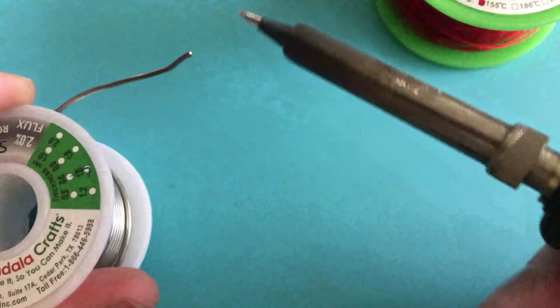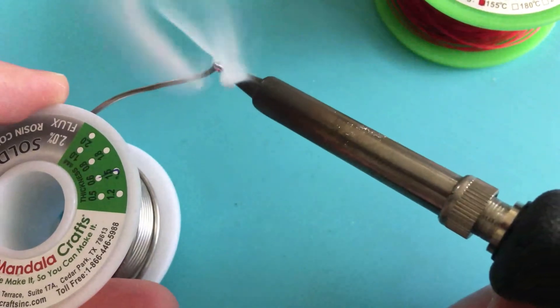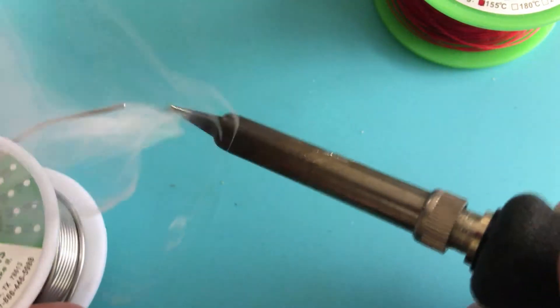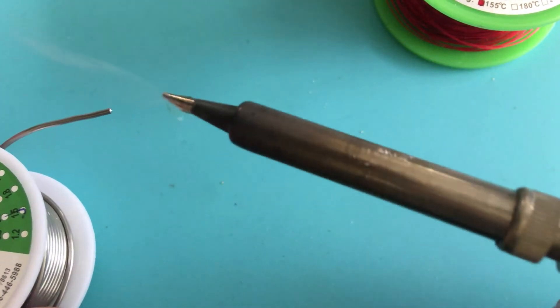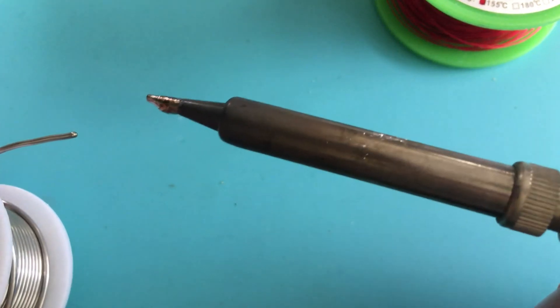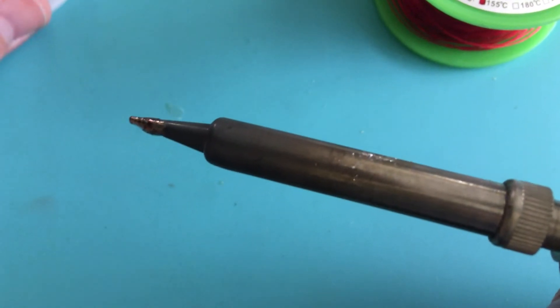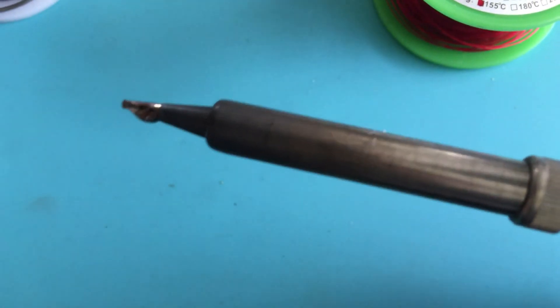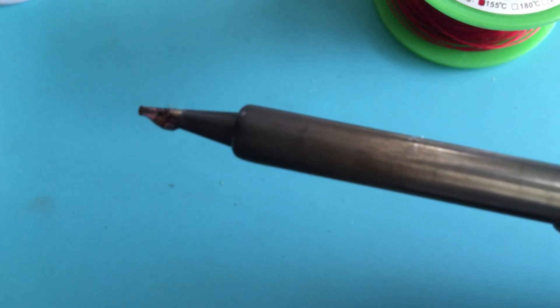Now I'm just going to get a nice big blob of solder on here. Oops — too big of a blob, apparently. Let's try that. This one didn't go too bad. You can't see how bad the smoke is — the smoke is pretty bad. And you can kind of start to see that the rosin basically just burned up and the solder is oxidizing instantaneously.